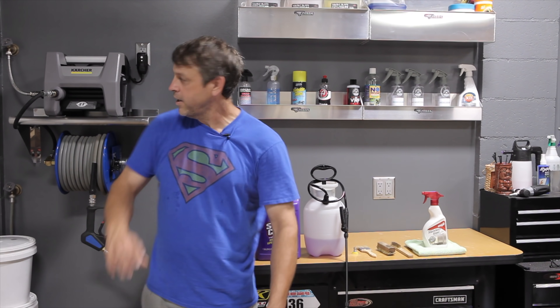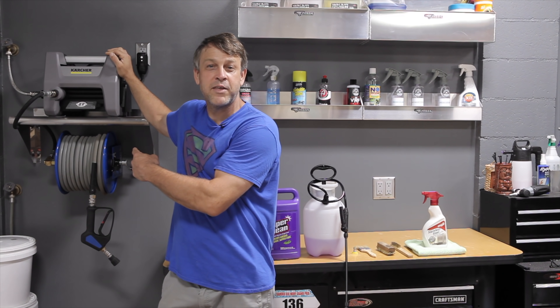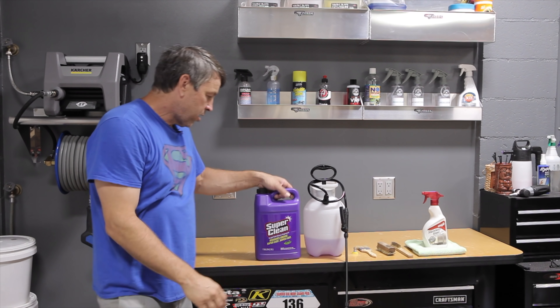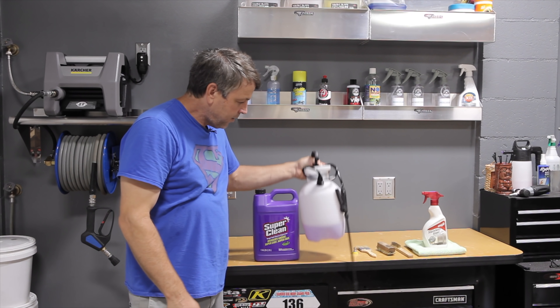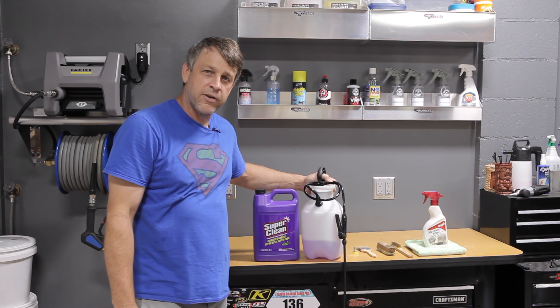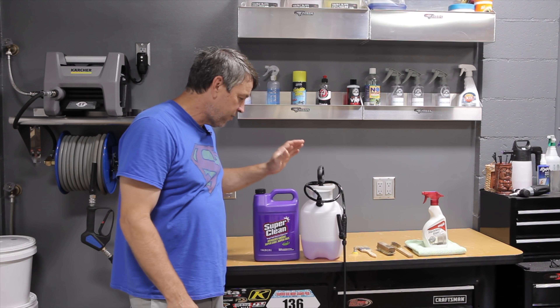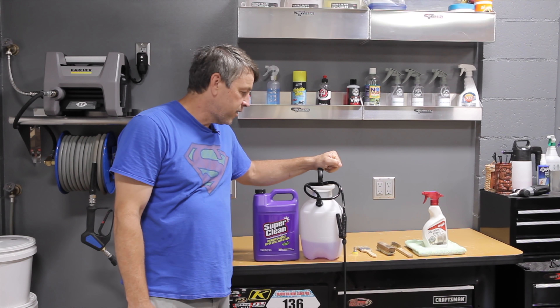The products we're going to be using today are a handy dandy detailing pressure washer setup — this thing can be used all around the house for all kinds of stuff. We're going to be using Super Clean degreaser in a one-gallon garden sprayer at about a three-to-one dilution ratio. If it was super duper dirty, we could go higher, all the way up to just straight Super Clean, but I'm going to start with three to one and see where we get.